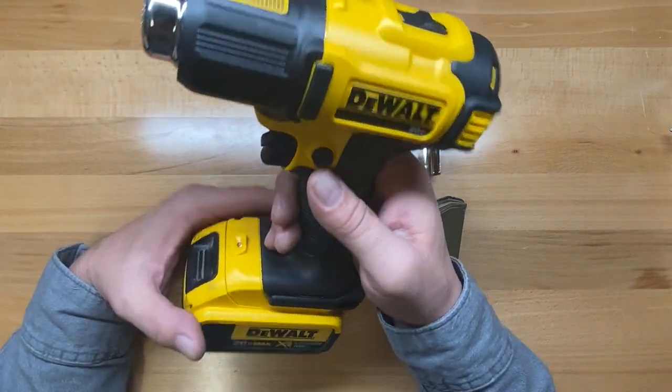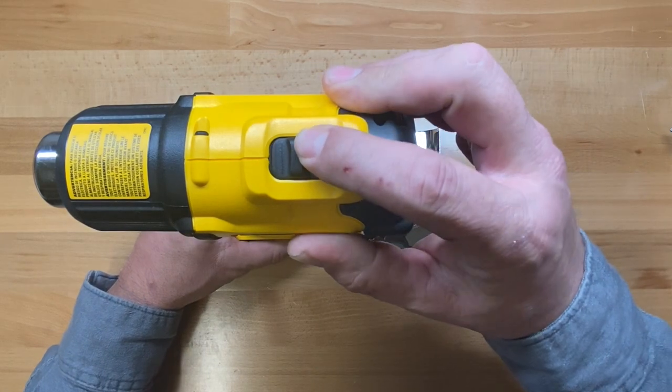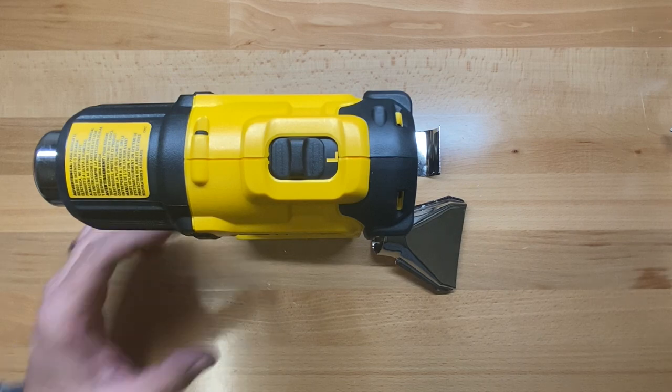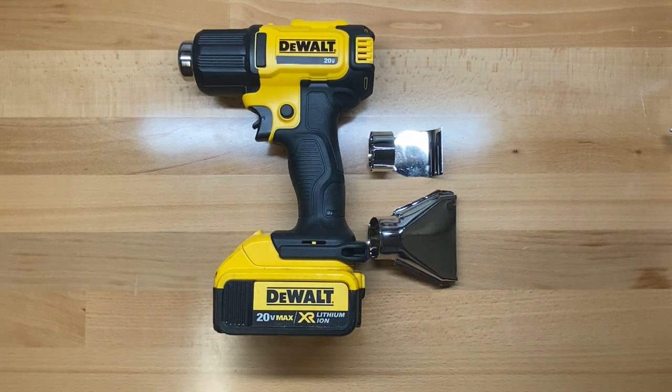It has both a high and a low setting, with the switch on the very top. On the high setting it puts out 6.7 CFM at about 990 degrees Fahrenheit, or 532 degrees Celsius, at peak performance. On the low setting it will be 3.85 CFM at 550 degrees Fahrenheit, or about 288 degrees Celsius. It takes a little while to ramp up to reach those operating temperatures. I've tested it with a laser gun and haven't gotten anywhere near those top numbers — I've been in the 600 degree range pretty frequently on the high setting, but that's just peak performance and more often than not I don't need to get anywhere near that.